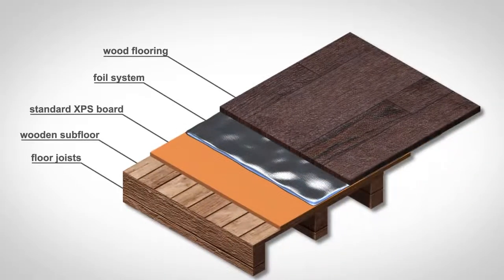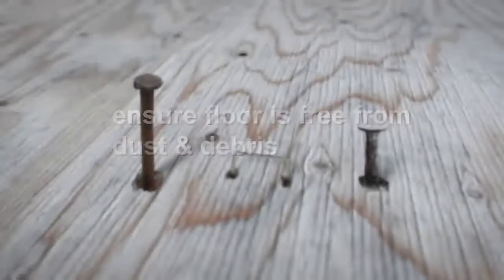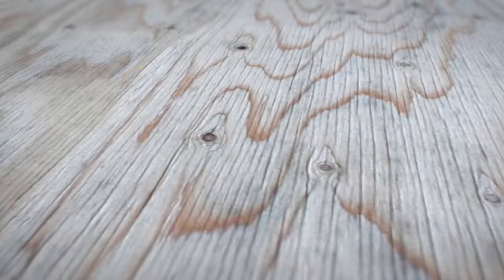Be sure to prepare your subfloor to British standard guidelines. If you need advice on this, then please call our Technical Advice Centre. You must ensure your floor is free from dust and debris. Also remove any protruding staples, nails, or screws, as these can damage the aluminium heating mat.